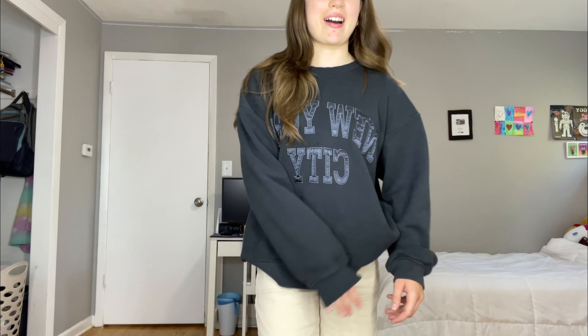And this crew neck is from H&M. I love this outfit a lot, it's great, it really is great. But I definitely need to change into something else if I'm going to stretch and train, so let's put something a little more athletic on.